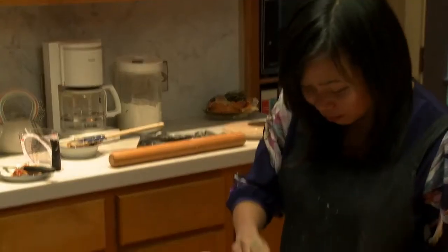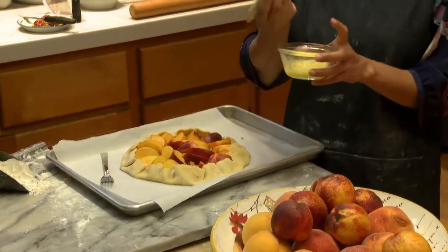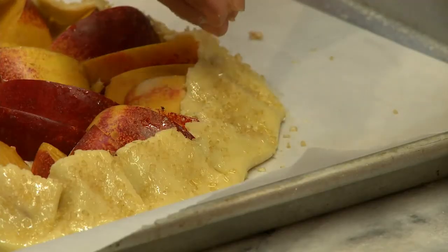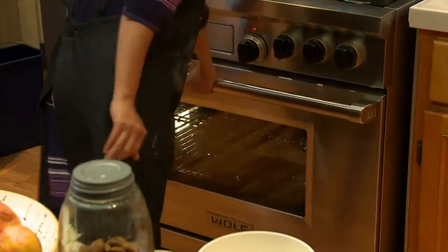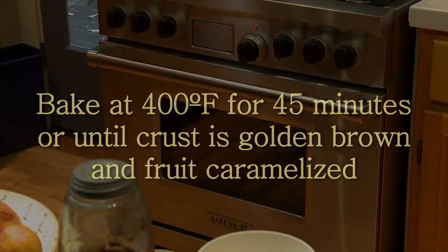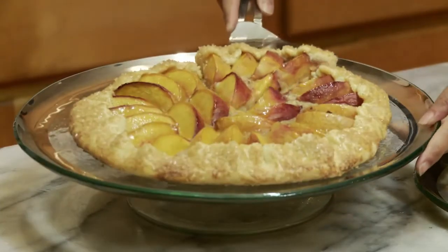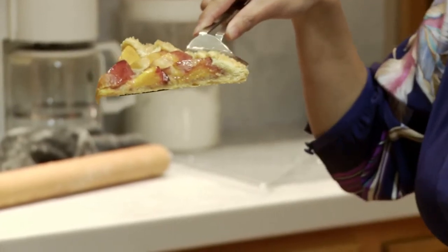It makes it pretty, nice and golden. It works like glue because I need to sprinkle some nice sugar on that. It's beautiful — that is a perfect tart crust.